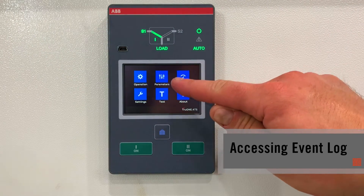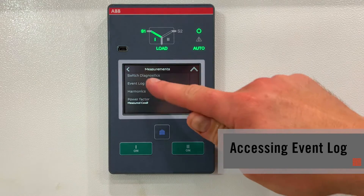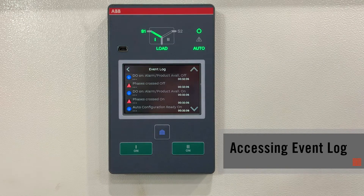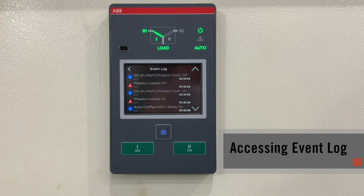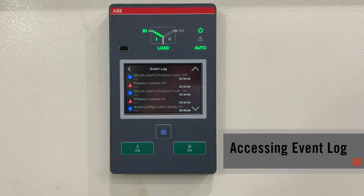The next item we can note is within measurements, I can check the event log, which stores all of the events — any time a transfer was taken, whether there's an alarm, if you are not in the correct phase sequence, that'll all be found within the event log.